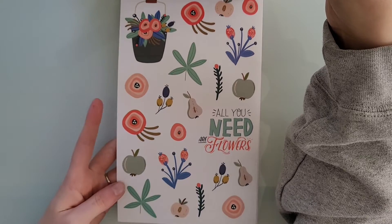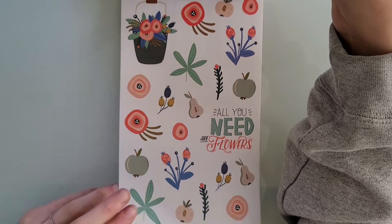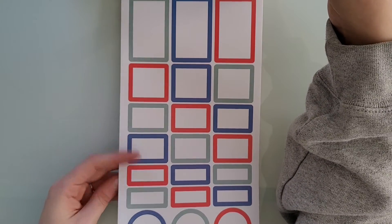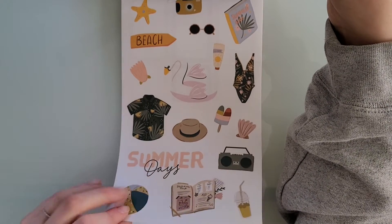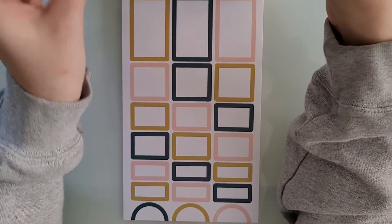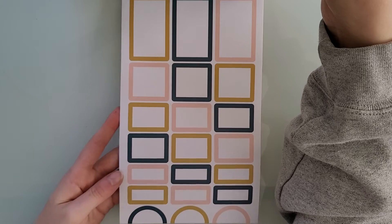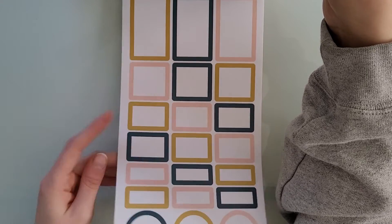So this is May — we have some floral stickers. 'All you need are flowers' — love that. And then here are the box stickers. Then June, we have summer deco stickers.